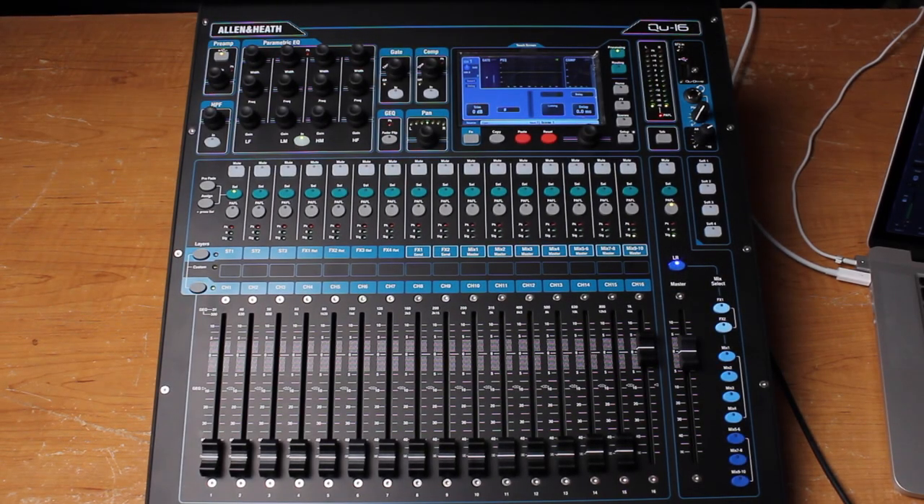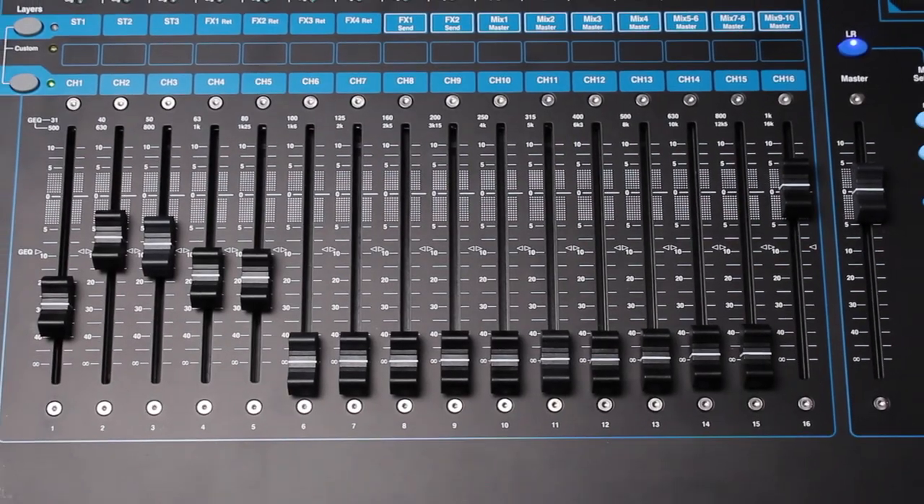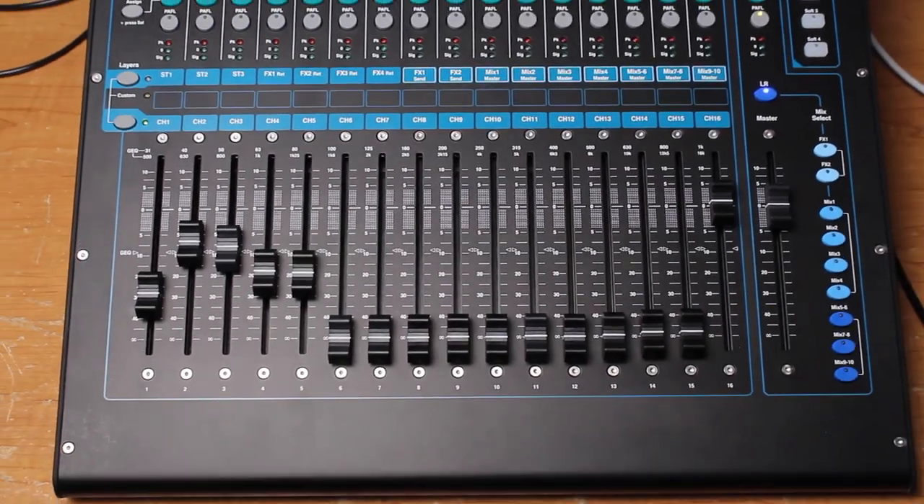Hello everyone, I'm Dan with Pro Audio Superstore. In this video we're going to take an in-depth look at the Q16 Digital Mixing Console from Allen & Heath. The Q16 is a 22 input, 12 output digital mixing console for both live sound and recording applications.